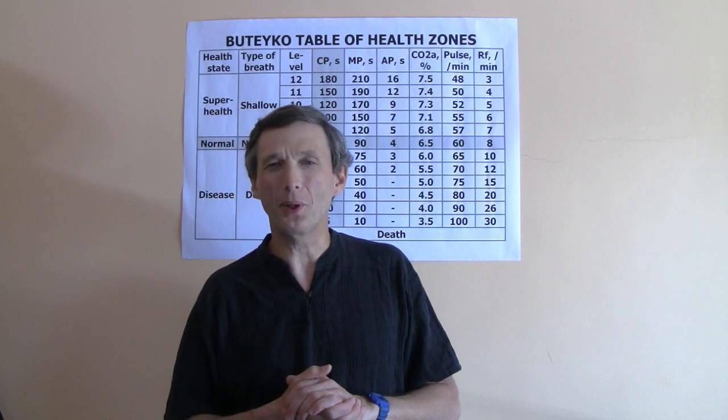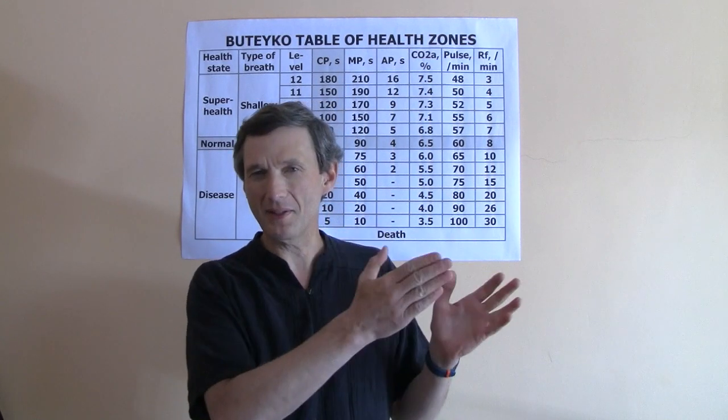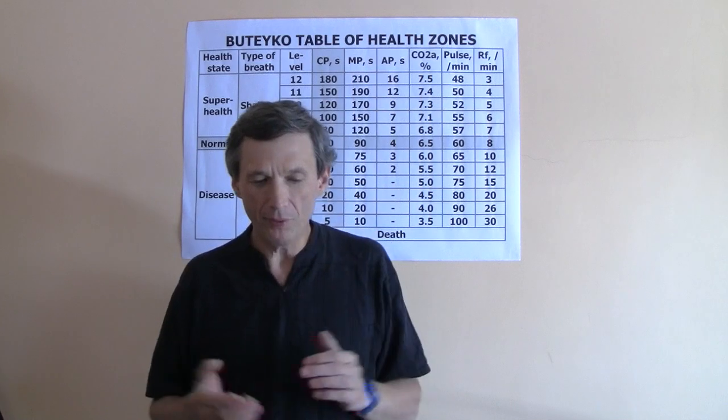Going back to the topic — what is the essence of the Bottega Method? We can think about what Dr. Bottega said to this group or that group. But what he did himself is right here on the table: he had health level 11 or 12, and that is why he had a breath-holding CP time of about 2 minutes and 40 seconds and 2 hours of natural sleep — this is what people commonly experience at these health levels.